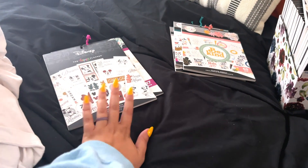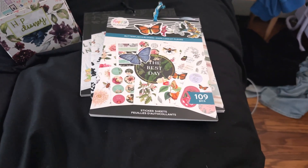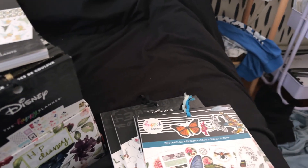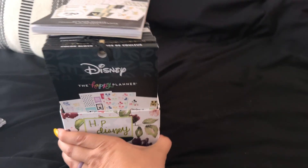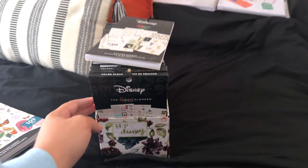So far we have our maybe pile, our get rid of pile, and our keep pile. I was hoping to get rid of at least four but I'm only getting rid of three, and it is Disney stuff — I knew I was going to have a hard time. I have five in the keep pile and two in the maybe pile. Let's move on to the big kahuna now — all of my Disney stuff.